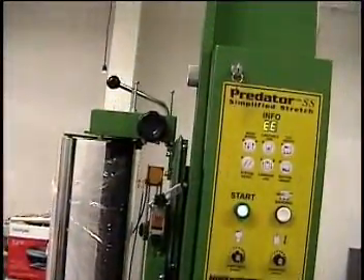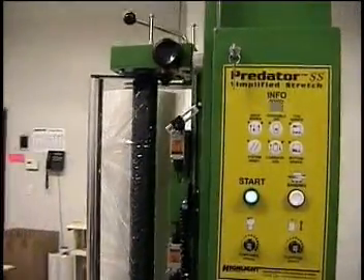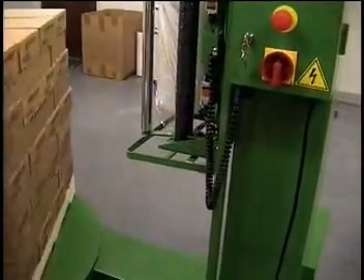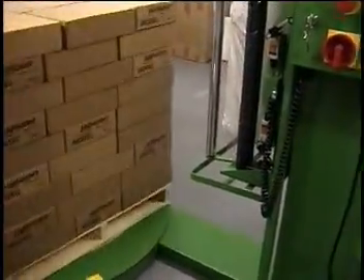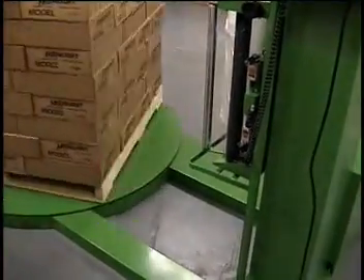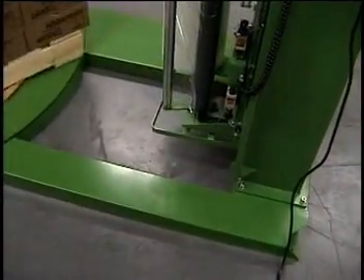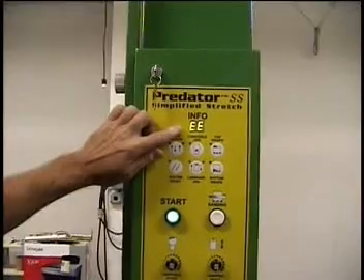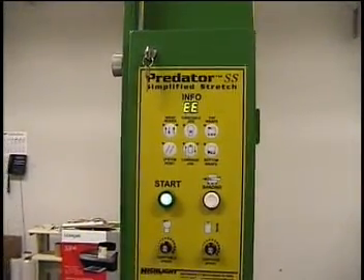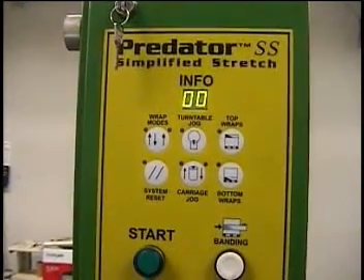It goes up to its maximum up. Even though the photo eye has detected the top of the load, it's got to find that limit switch. There are four items it's looking for — each sensor on the outside of the machine. If any of them have not done what they're supposed to, you will get an error code on the touch screen once it's done. If everything is working, you will get a zero zero — double zeros — which we have right there.